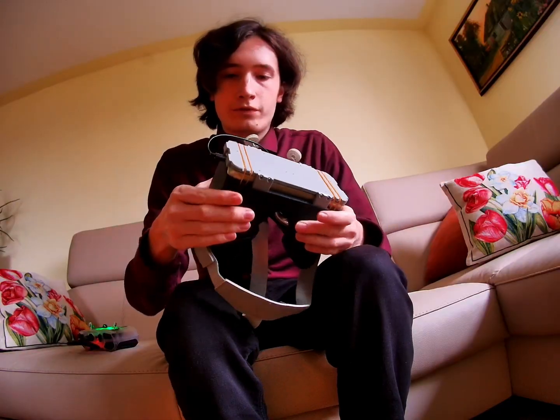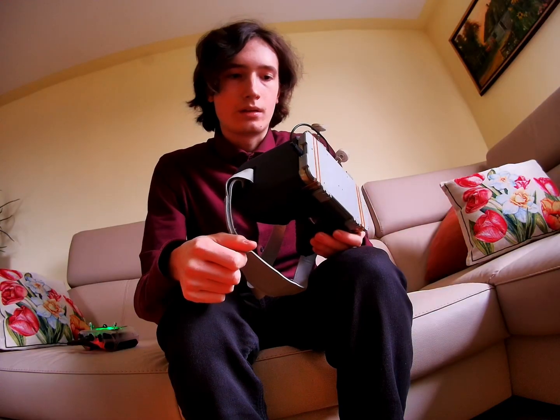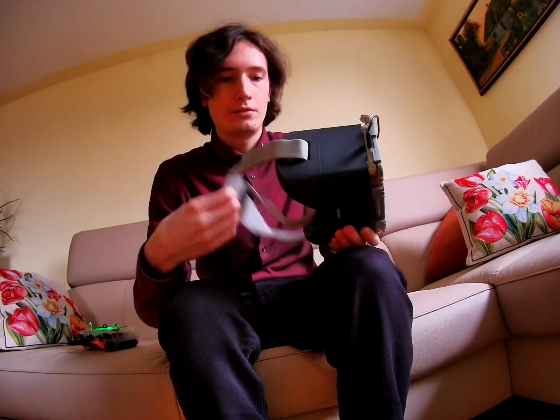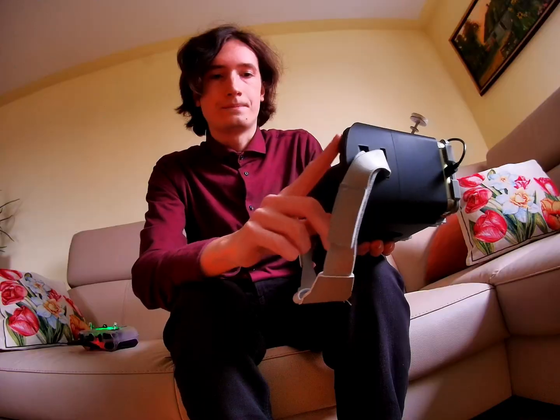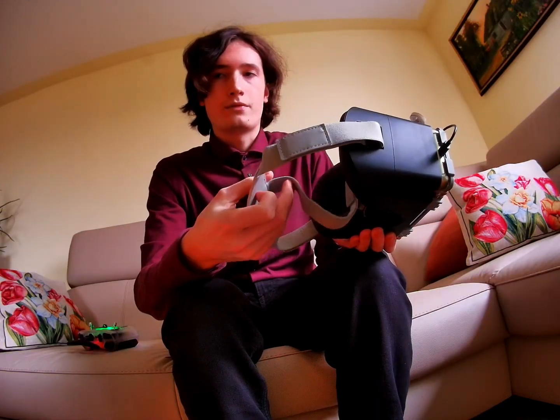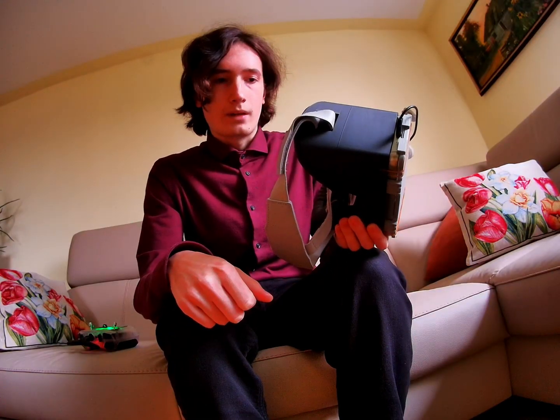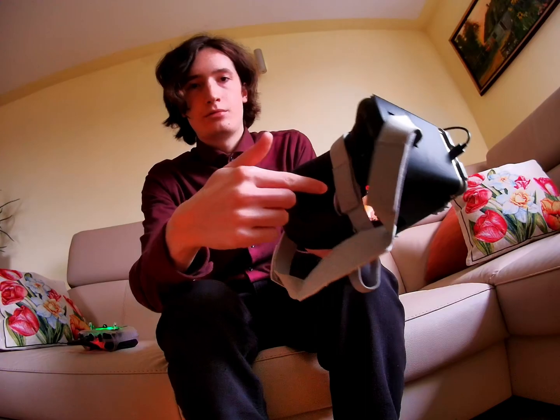Most of the parts here are 3D printed out of PLA, but some parts are reused — like this phone holder which is from AliExpress. This strap is from some older goggles, and it also uses two Fresnel lenses.